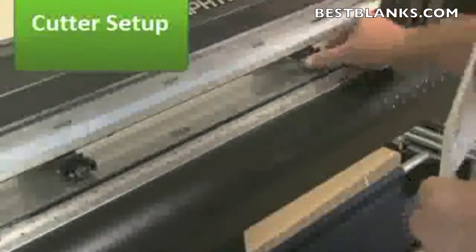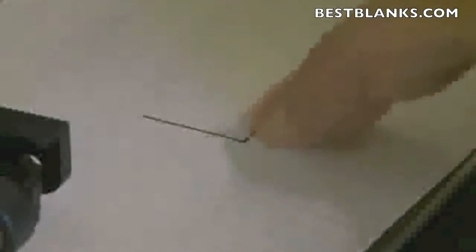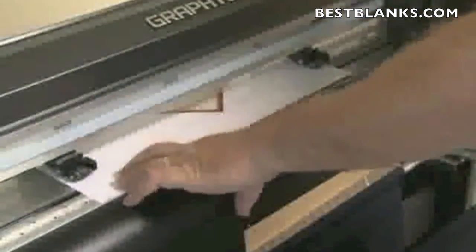When loading the media, we want to keep it as straight as possible. Especially for longer jobs, the best way to do this is to place your fingers on the two front registration marks, then feel for the Teflon mat — that way it will align the image perfectly. Once it's aligned, hold the media.